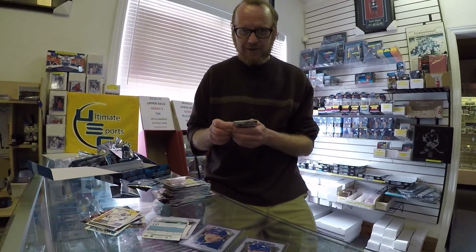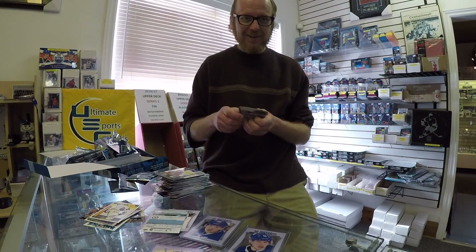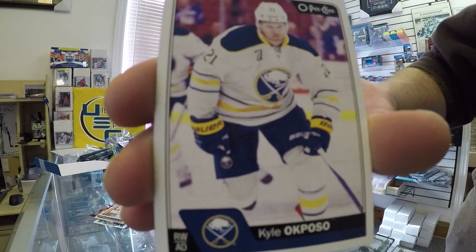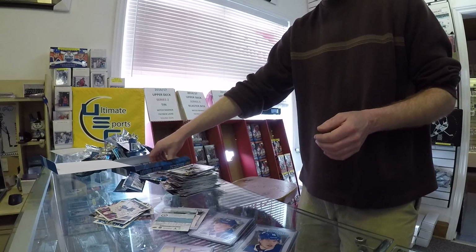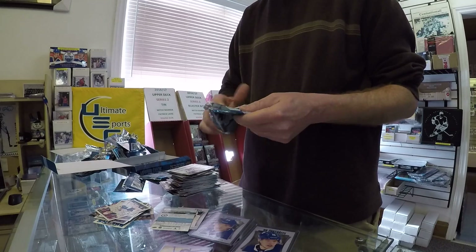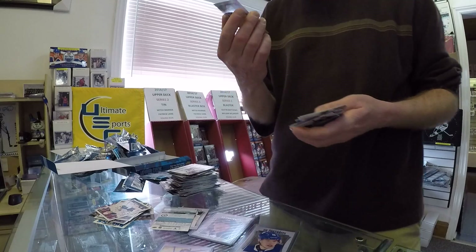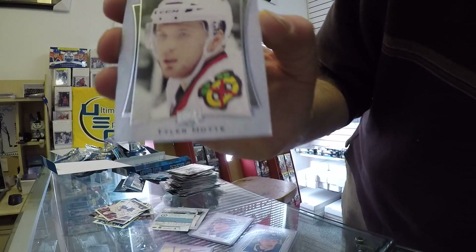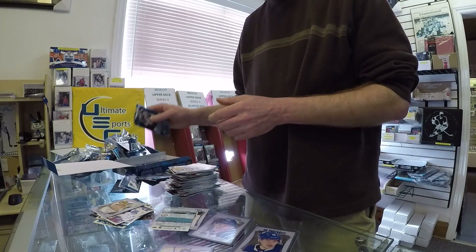We have a technical error — give me one second. Jason, you're all good to go. Okay, here we go. Kyle Okposo OPG. Tyler Motte — he would be a lot cheaper, but I'm completely sold out and I had to reorder it, so there's nothing I can do.